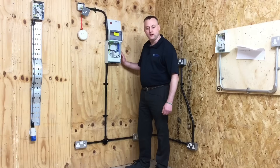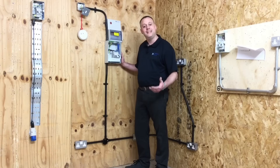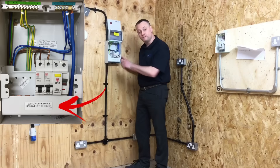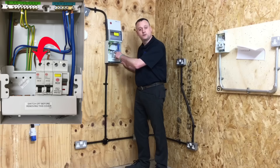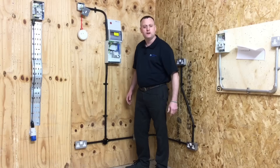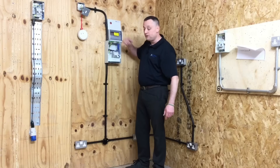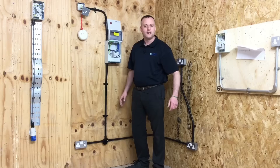The consumer unit we've installed offers basic protection — in other words, you need a tool or key to enter the electrical enclosure. Once inside, there is a barrier over the live bar behind it, offering basic protection. We also can't physically touch any of the terminals within the consumer unit. We've discussed the IP rating: IP4X on the top surface and IP2X on the sides, bottom, and front when the installation is complete.